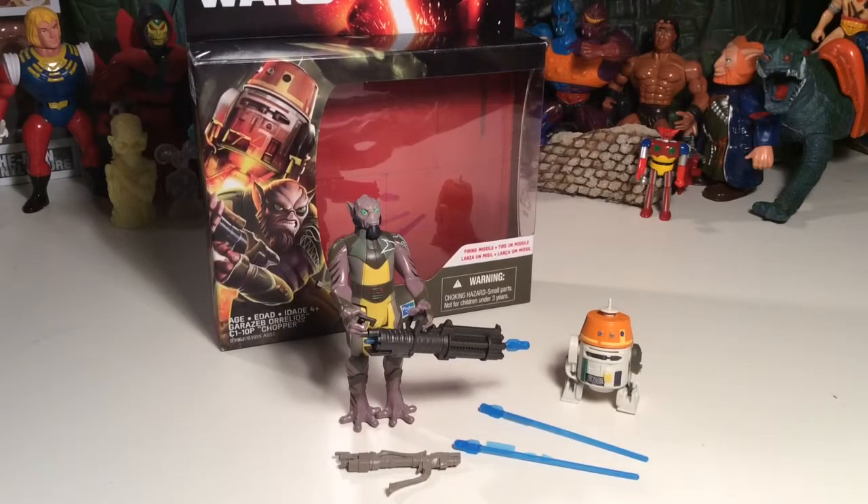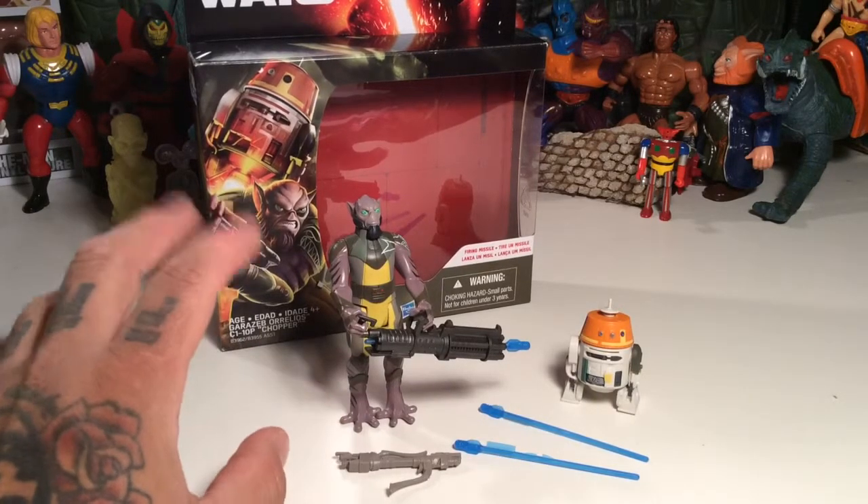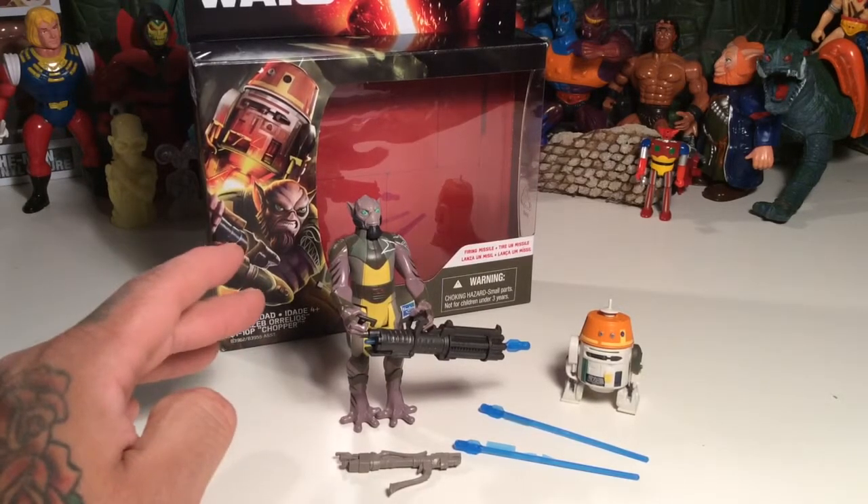I do have like two other Zebs. I've got that one mis-packed figure two-pack set with that blue droid that looks like a droid from Episode One, and then I have another two-pack with him — I forget who else, if it's a Stormtrooper or what, that came out earlier this year. But this one seems to suffer from wonky legs, so his legs aren't totally cool and he kind of stands weird. But other than that, I like Zeb, he looks cool.